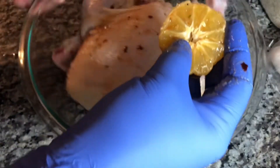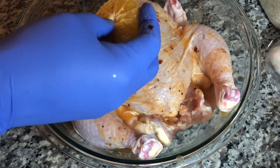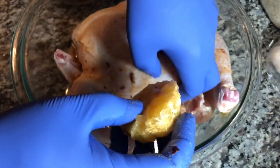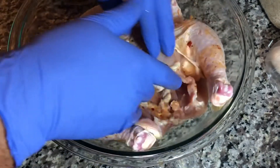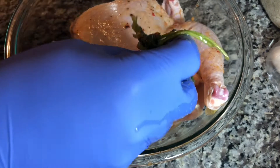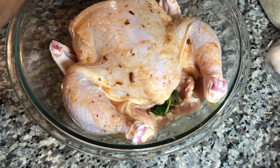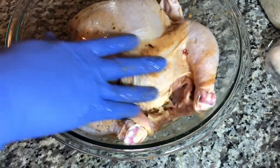Put the half sour orange inside the chicken, then add the cilantro inside as well. Pour the rest of the juices on top of the chicken and let it rest for about 20 minutes.